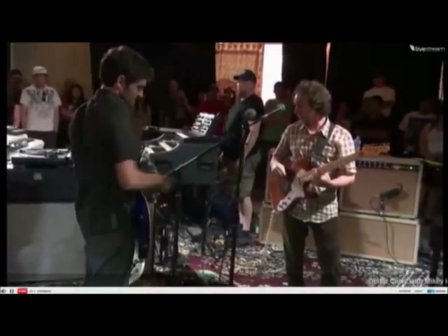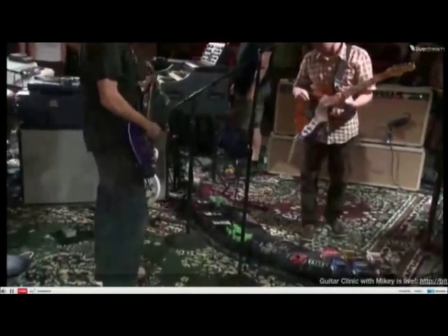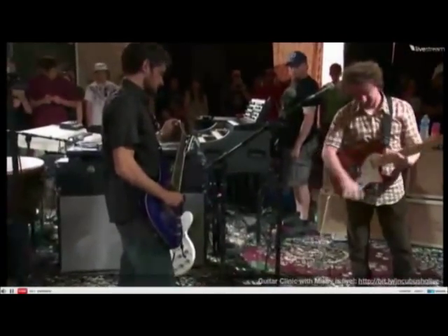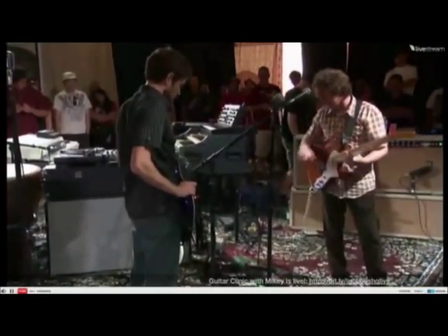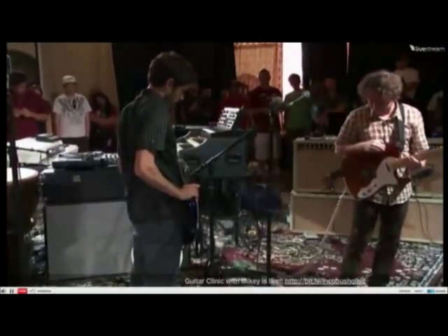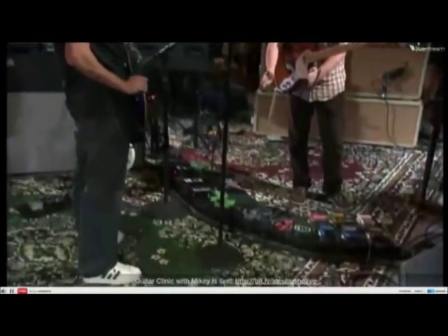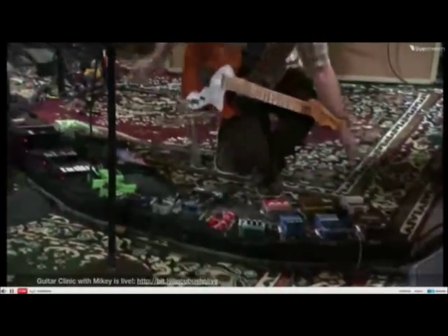Yeah, those are a little more than 200 bucks. With my pedal board, I've just been adding to it one pedal at a time over the years. It started off with just this little section here, basically just this right here, and then gradually grew in both directions.